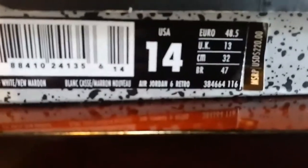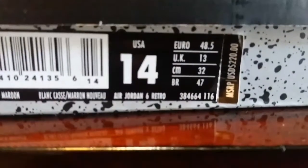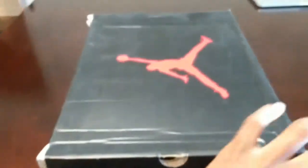Hey, what's going on my friends? We got the Air Jordan 6 Retro on the box, MSRP. Let's open these up right here.